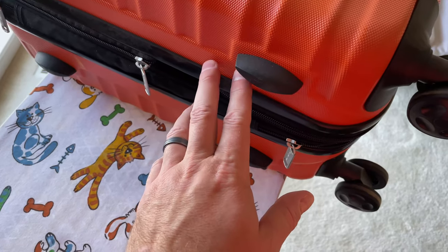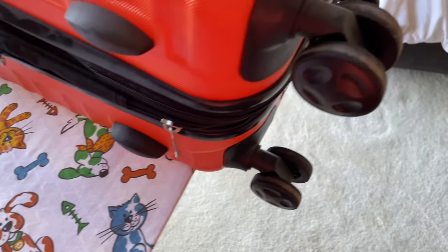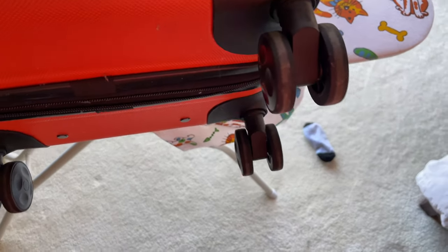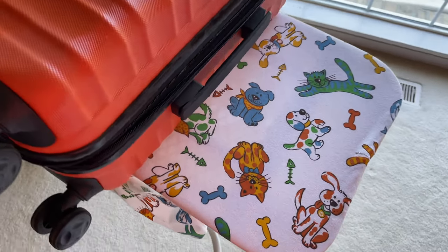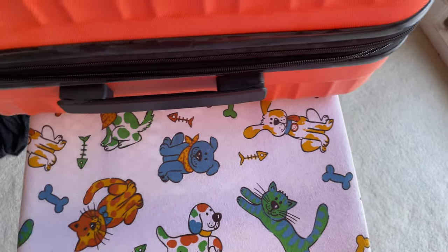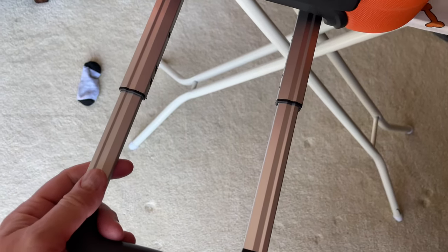It's got a hard shell and they put a lot of thought into the design. You can see if you sit it down that way, it's got those little protective feet on it. It's got wheels that roll in multiple directions, and it's got a handle over on this side too.